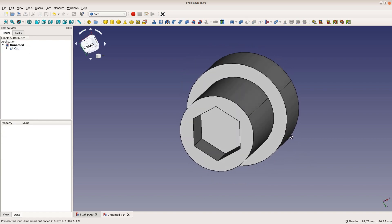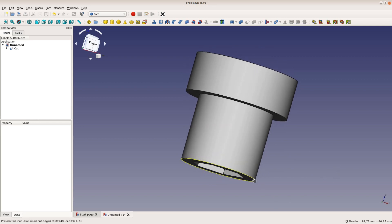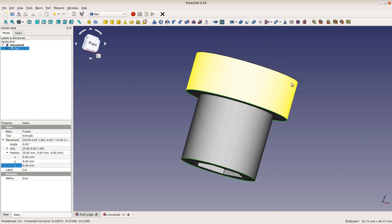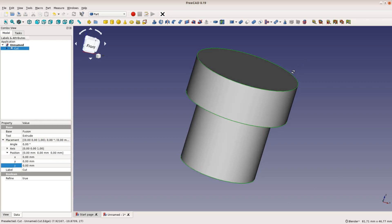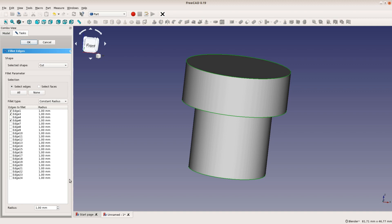The corners are a bit too sharp for my taste so let's add a fillet operation. We select the three edges that we want to round and then select the round over of 1mm and confirm the dialog.